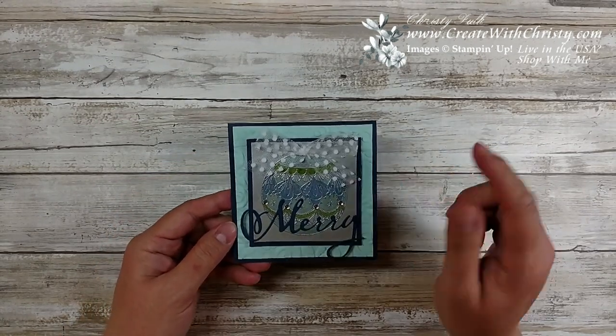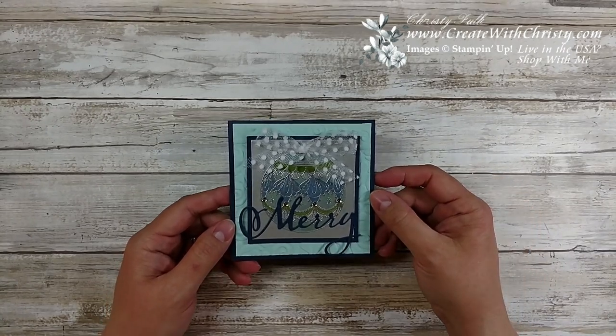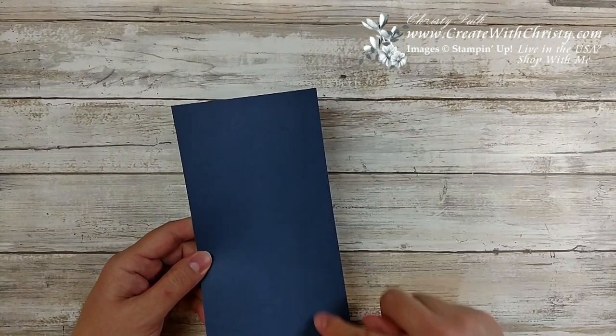This is a square card. I decided to do a four and a quarter by four and a quarter square, so it'll still fit in our regular medium envelopes. I'll go ahead and take a piece of Night of Navy for the card base, so it's four and a quarter by eight and a half.